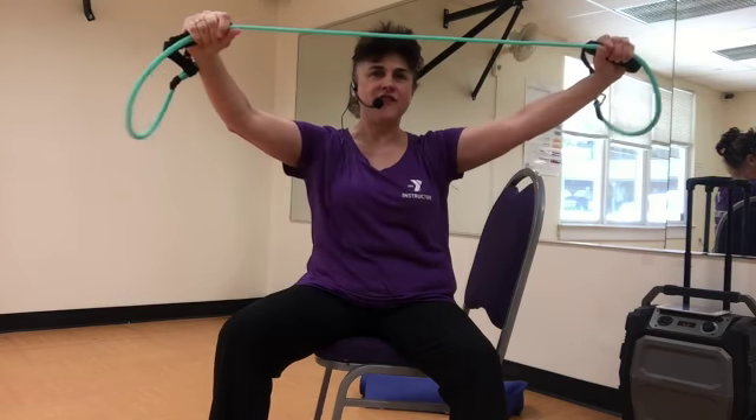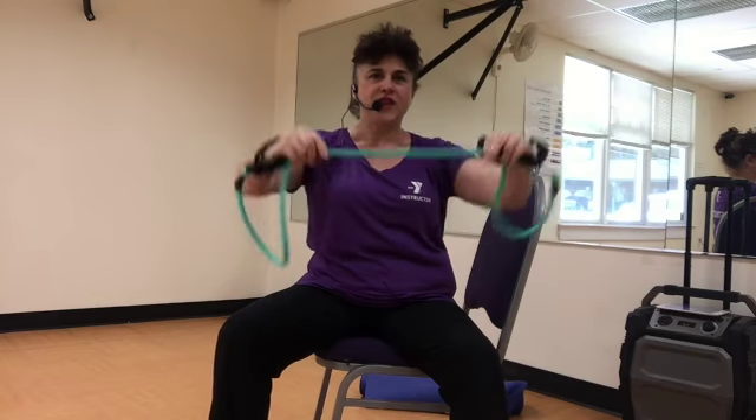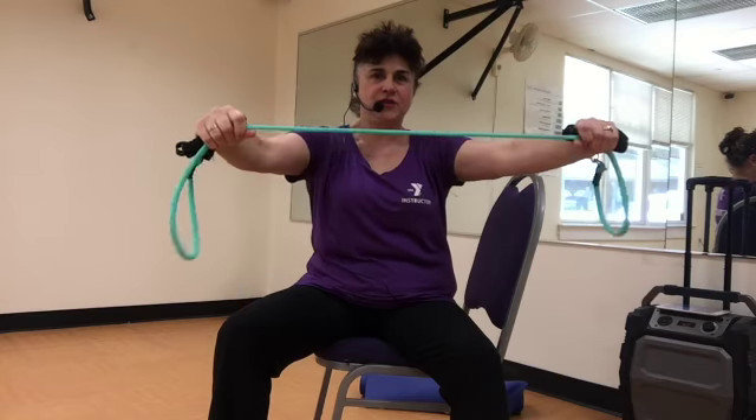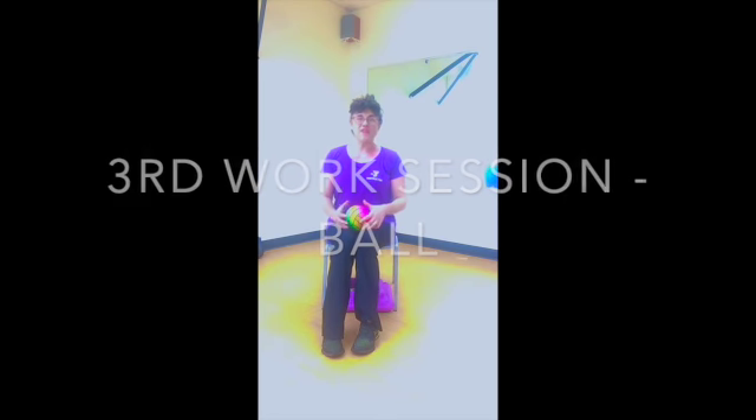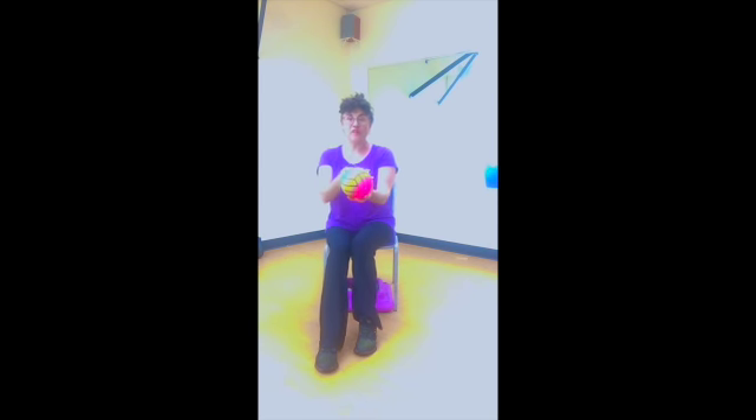Welcome back to the ball toss part of our Silver Sneakers classic workout. Now we're going to use these three fingers as a kind of propulsion for the ball, so the forearm should not move up and down too much, nor should the upper arms move up too much. This is fine motor skills, agility, speed, coordination — follow the ball with your eyes. One two, ready, and start. Eight seven six five four three two and one.